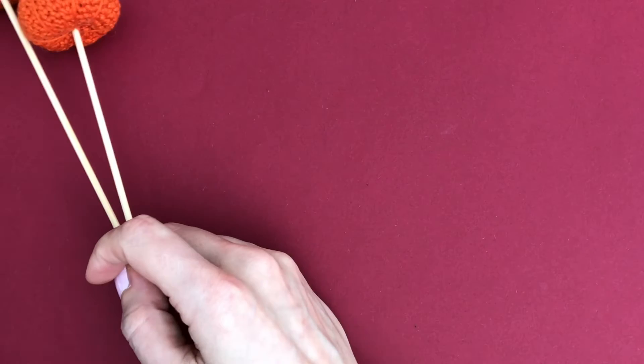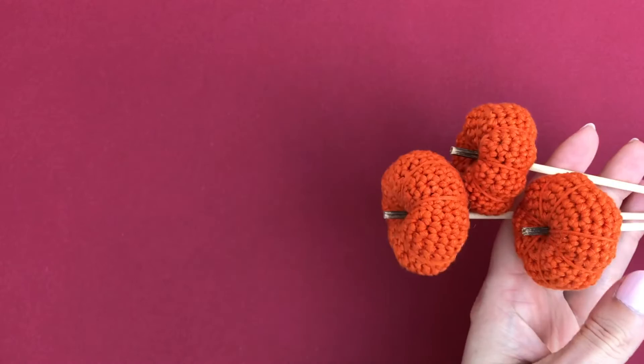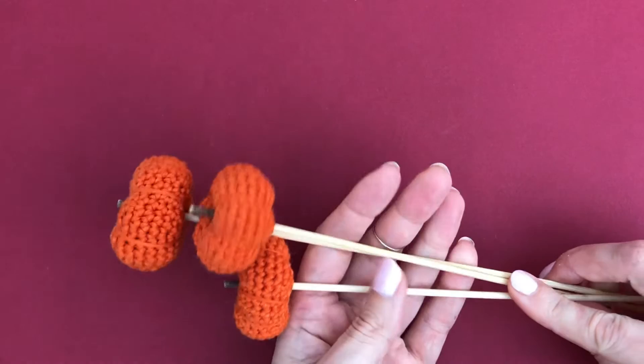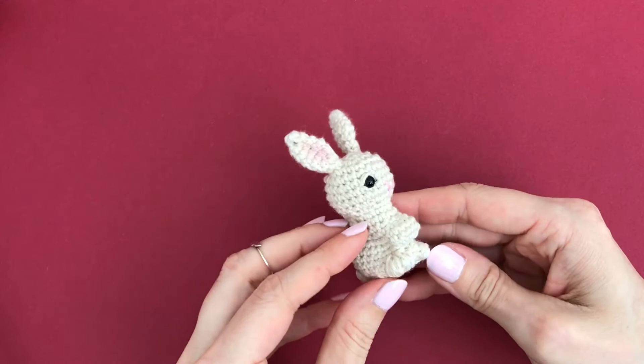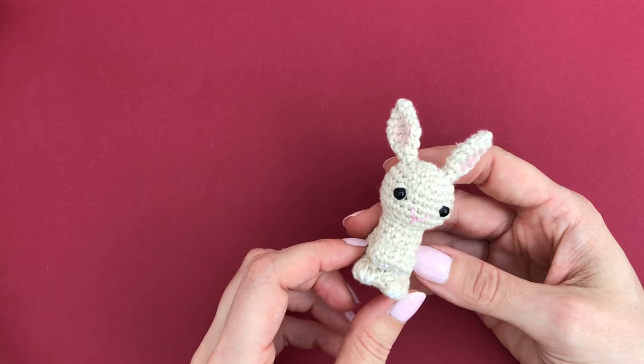The first ever YouTube video I posted on this channel was this pumpkin cake topper tutorial. I need to check if it's still up - if so I'll link to it below, if not I'll link to the written pattern. I may have deleted it because I wasn't really used to recording videos back then, but it's a nice autumn or fall décor piece. This is my little bunny, and I have a free tutorial for him which I'll link to below. He doesn't have a name yet - let me know your name suggestions in the comments!